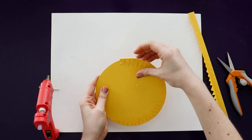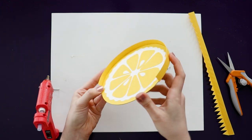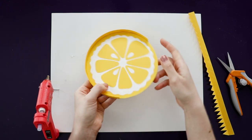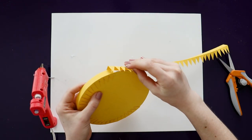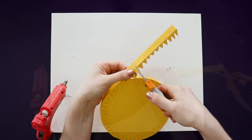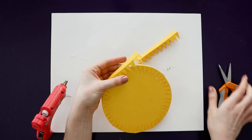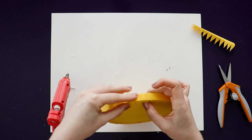Flip it over to make sure it's nice and snug against the edge, and just repeat that all the way around the circle. Once you've glued on one entire strip, you can add the next strip, overlapping them slightly and gluing them together. So once you've got all the way around, cut off the excess and overlap them again slightly on this side.